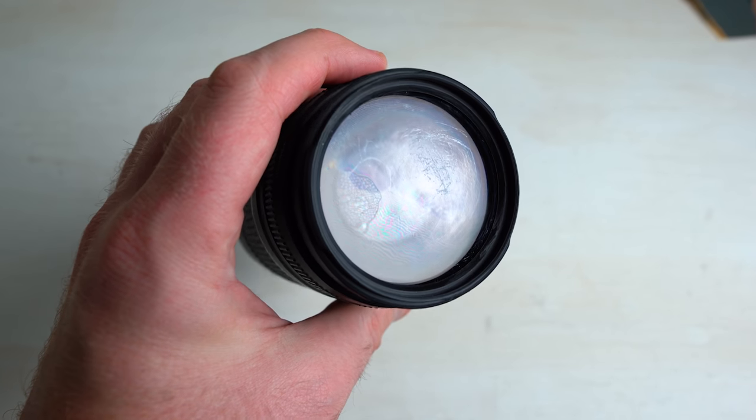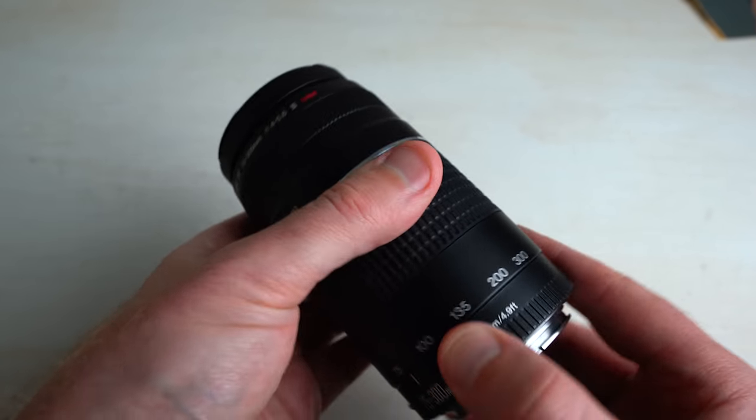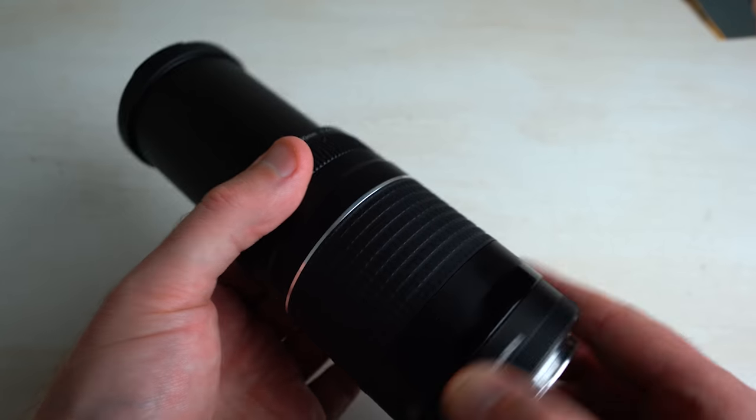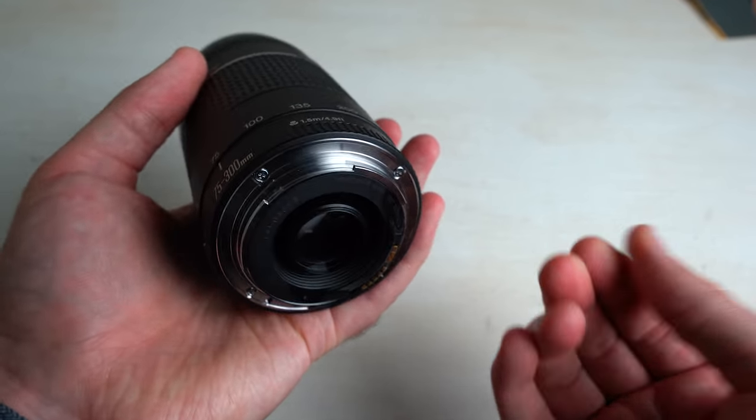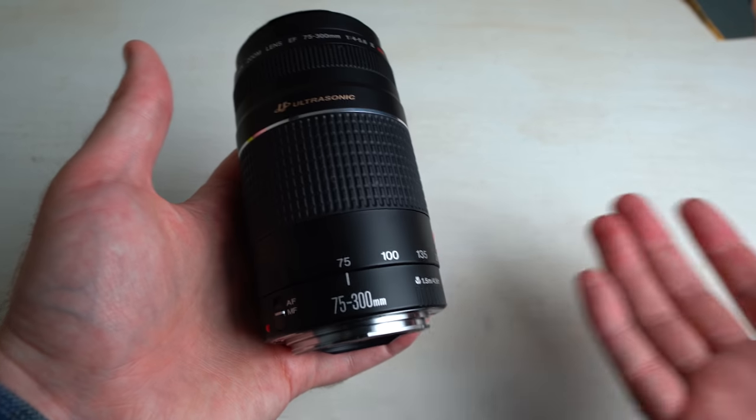There's a bit of moisture in there still — I'm sure that's gonna go. But it is performing well. The next step is to just throw it on the camera and test it out. Okay, we've done some maintenance, we've got the thing back and it looks pretty good. So what's left to do now is throw it on the camera and take a few test shots. Let's do it.